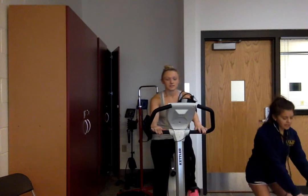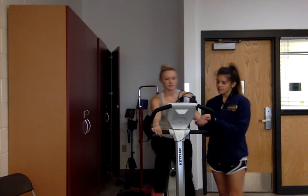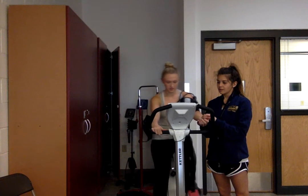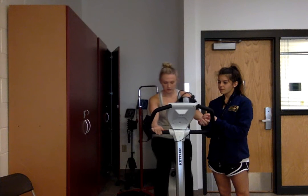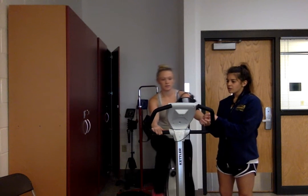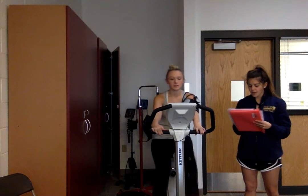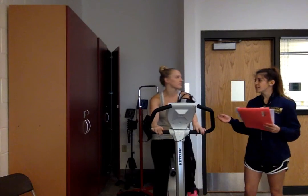Let's go ahead and start with that heart rate again. Try to maintain that constant RPM while I take this. Courtney is within four beats per minute from her last reading, so that is a consistent submaximal test.